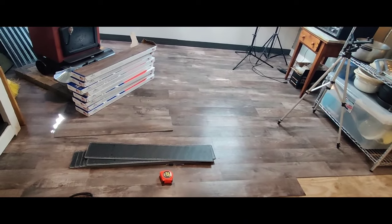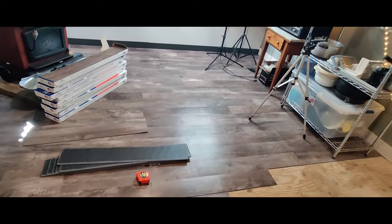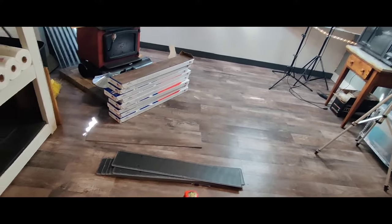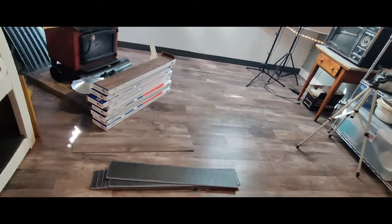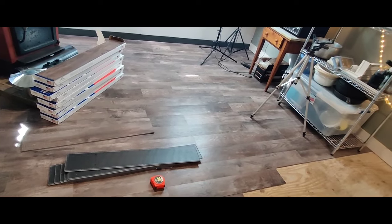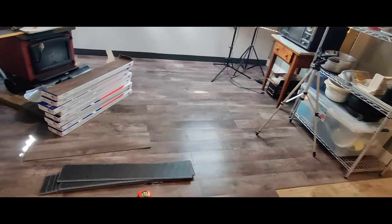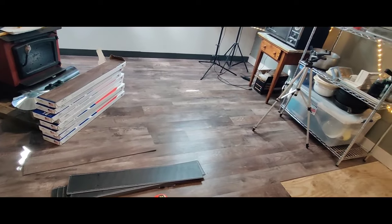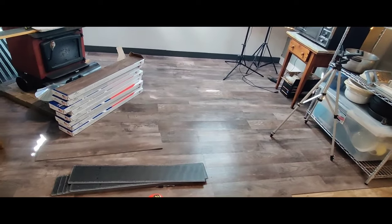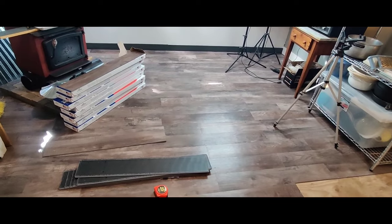The cool thing about laminate is if you mess up, you can pull it up and start again. It's easy — just be careful, take one up at a time, and restack it. You might have to redo your whole floor, but it's okay. And if you've got a nice laminate floor and you want to move, you take your floor with you — just pick it up. Just make sure you tell the other people, 'I'm keeping my floor. You can have the plain wood, but I'm keeping my laminate.'